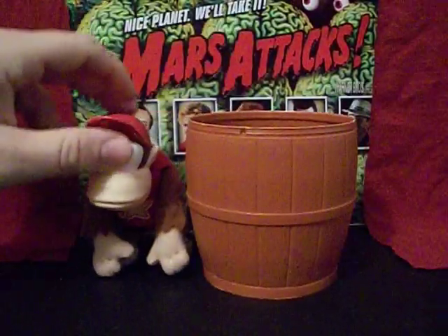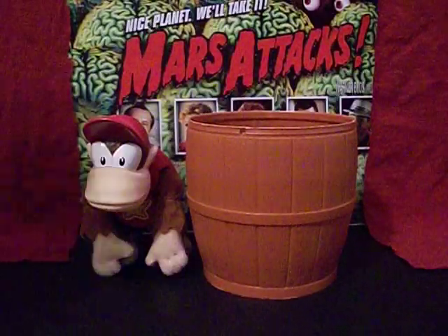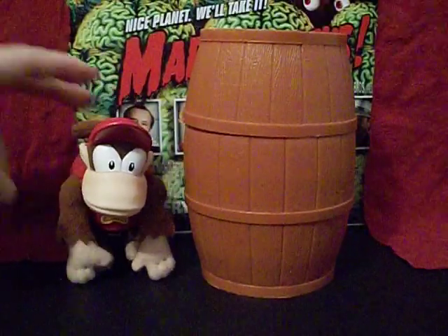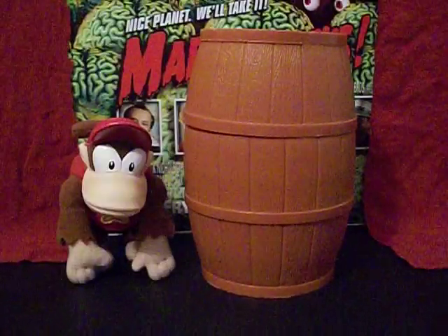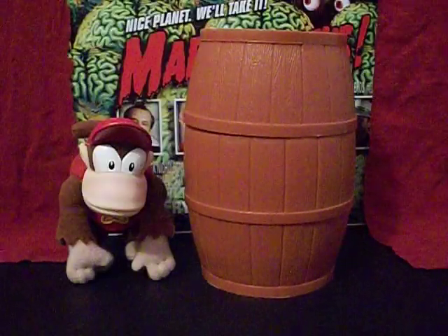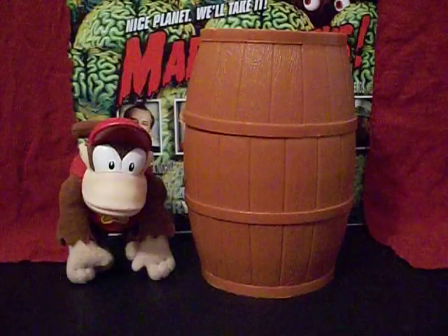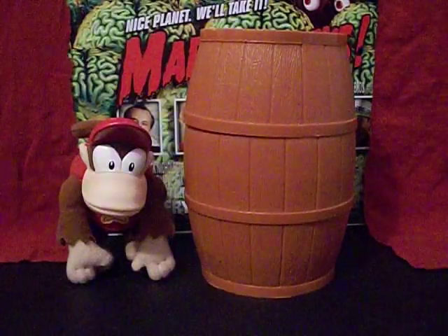They had a whole bunch of teddy bears up on top of a display, about a good four or so feet above head level, and this guy was just sitting there with the rest of the teddy bears. He didn't match at all because he was a monkey and not a bear. I asked one day if I could buy that Diddy Kong off them, and they said it wasn't even theirs — it belonged to a former employee. They took down my information and after a while gave me a call, and they didn't even charge me anything for him. So I got this guy for free.